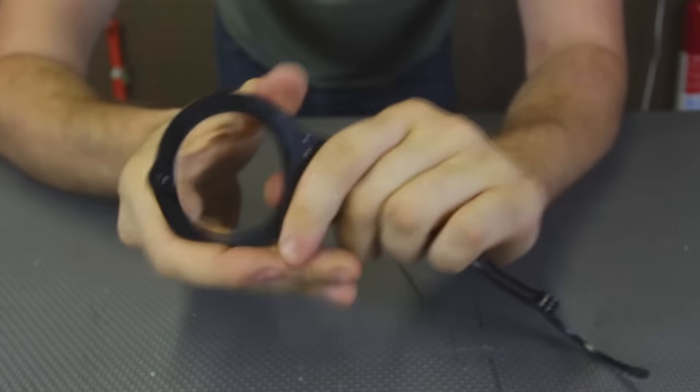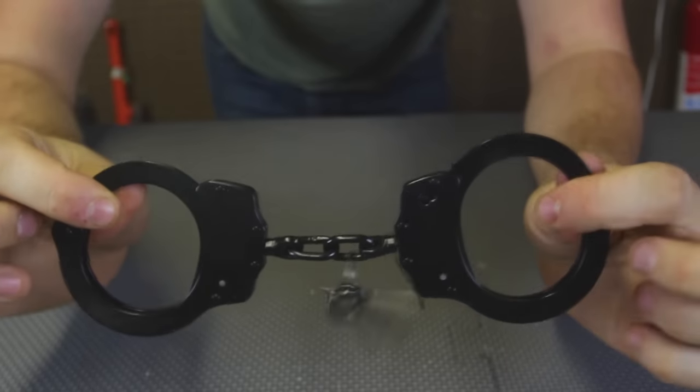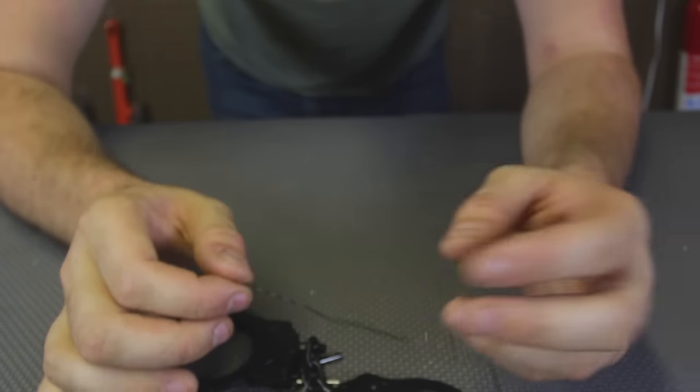So if somebody kidnapped you and tried to use this kind of handcuffs, you know how to get out of them with a bobby pin. It's always good to have a bobby pin on you — on your belt or in your hair. Thank you.